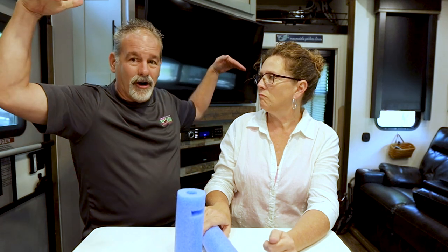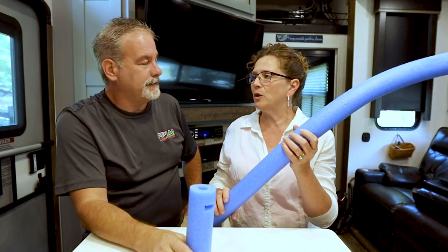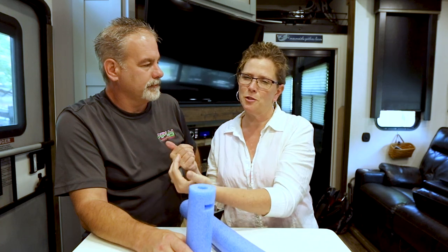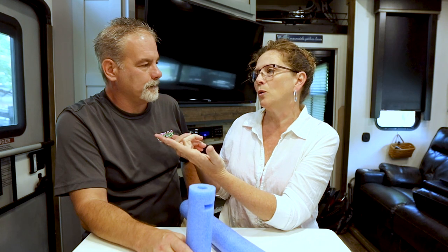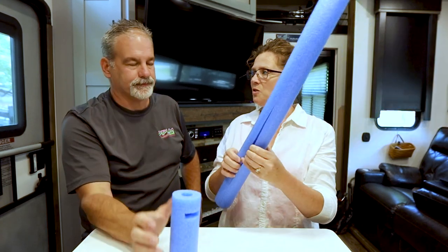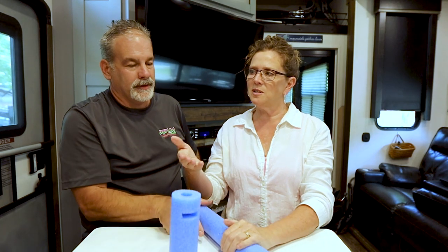I've also seen people put pool noodles on the little tent or canopy that you have outside your picnic table to keep the bugs out. They'll put these around the strings that tie them down, because it's a little bitty string and people don't see them.